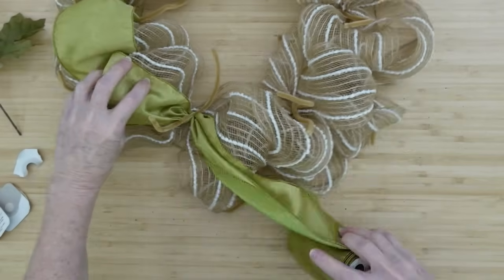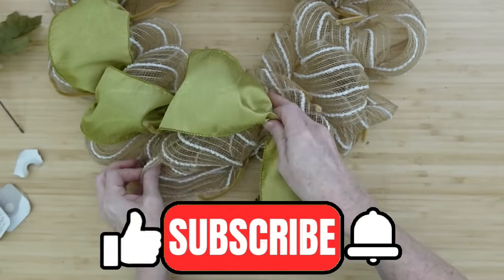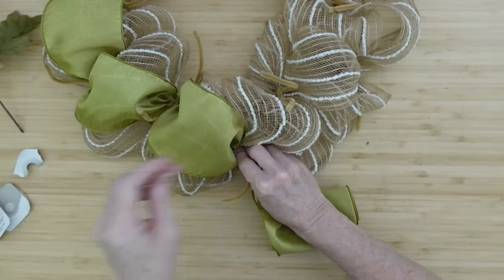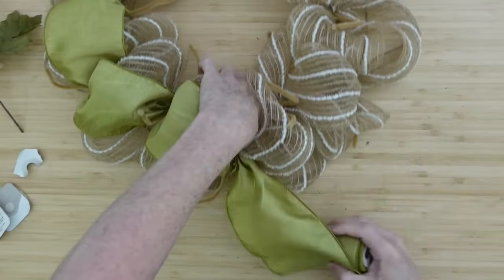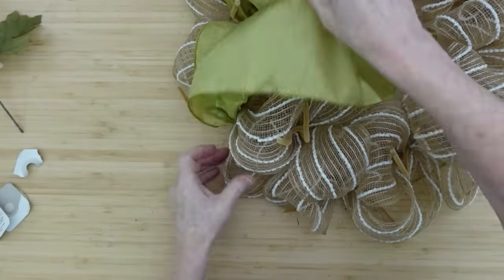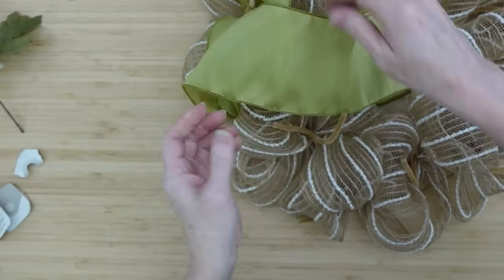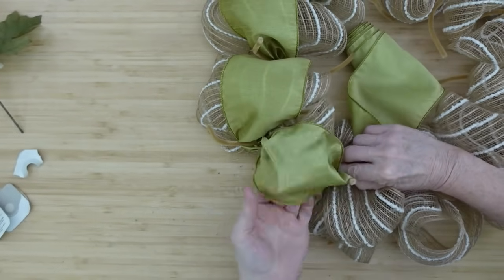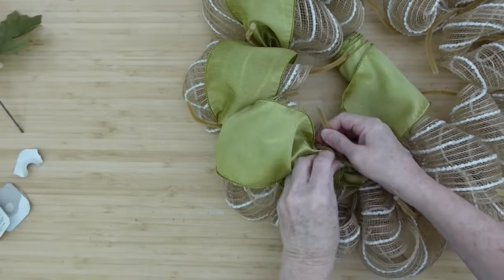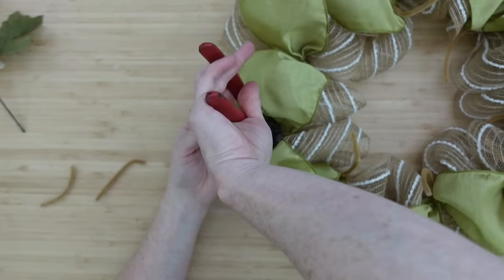If you're enjoying this so far and the instructions and encouragement you get on my channel, I would love it if you would subscribe. I have a goal of 100,000 subscribers so I can qualify for channel verification and a silver play button. Are you pro-deco mesh, or not a fan? Have you become a fan since watching my channel? They really are pretty simple and give you a big impact — if you give it a shot, you just might like it.